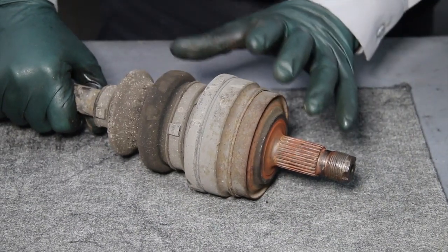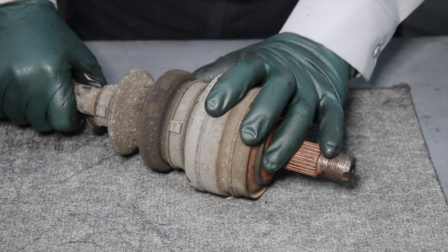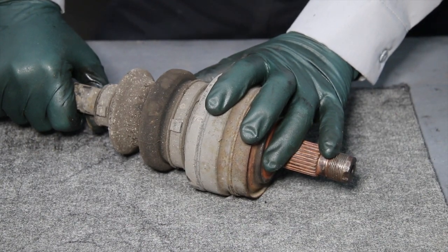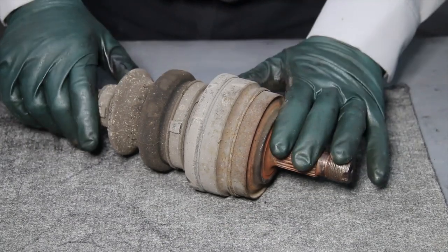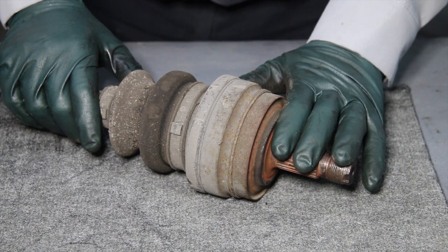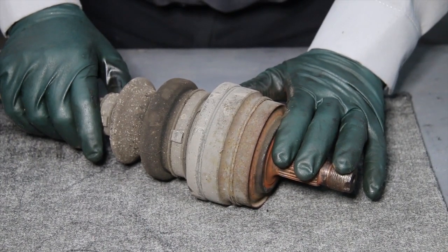Now I'm going to show you how I test these axles on the bench, and you'll understand why it's hard to do this within the car. There are two things you're looking for: first, whether there's any play in the joint, and second, whether there's any binding.